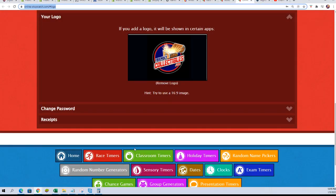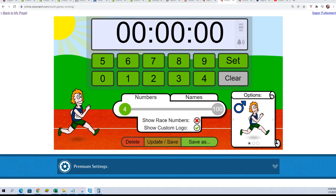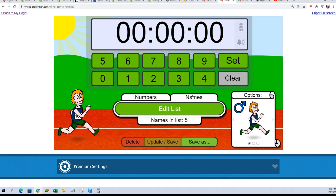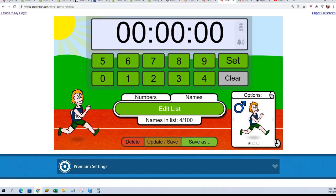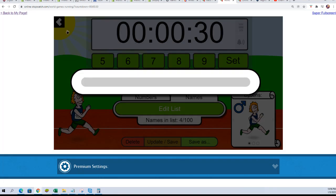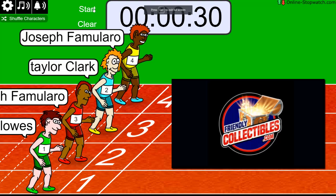We have our Bowman Draft Light Filler participants. Line it up for the race. Let's do this. Lucky number seven. On your mark, get set, go.